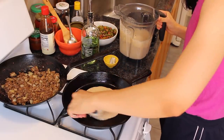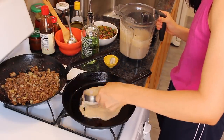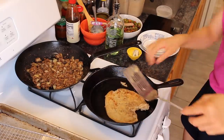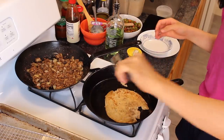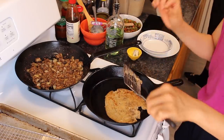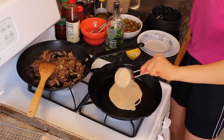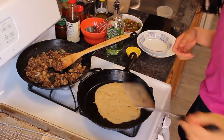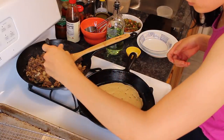I think that's too thick. The first one never comes out right, I guess. Once I see the edges begin to curl up, I think it's ready to flip.